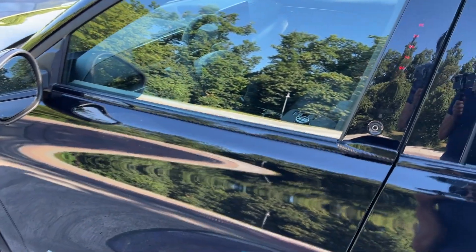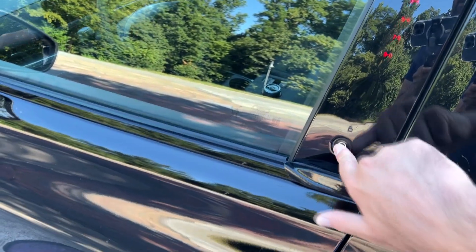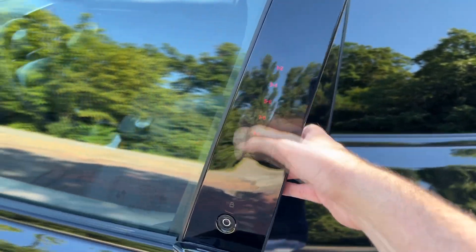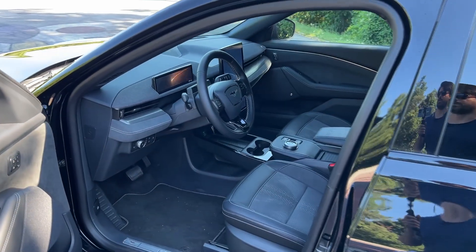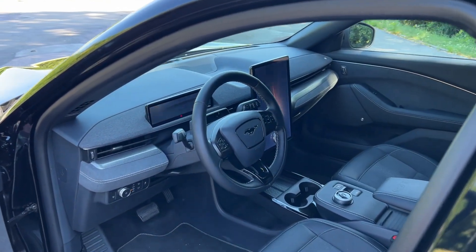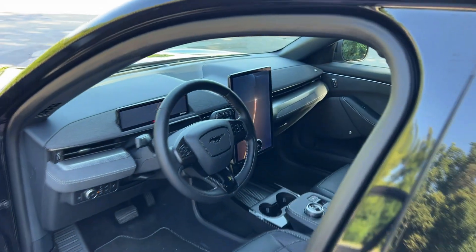The door handles are not classic door handles — there is a button you press, which pops the door, and then you have this handle to open it. You may also have noticed the keypad option: you can access the car by entering a code, which you configure in the settings. Once inside, there's a beautiful portrait-mode screen and a digital cockpit in front of the driver.